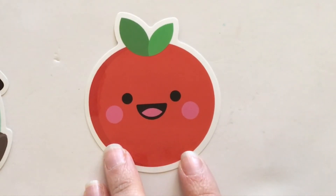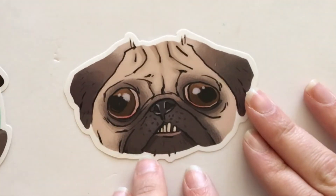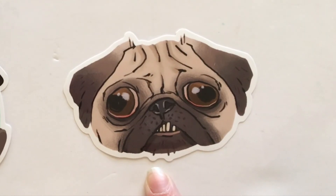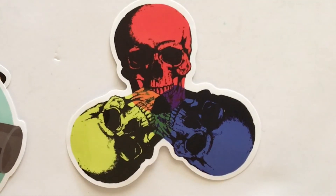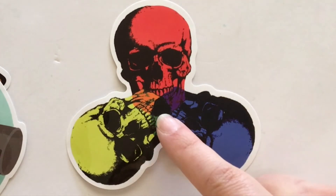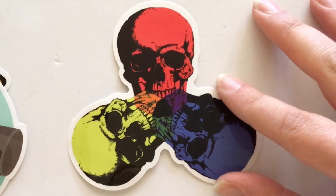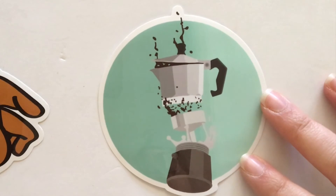One of my favorites in the bunch is this tomato or apple — I'm not sure which one it is — but you guys know I love my fruits and veggies and this one is just so adorable. Next up we have this pug, and I really love pugs, but this one looks a little sad — not sure why he's so sad, but he is pretty cute nonetheless. Our next sticker is this really cool skull sticker, and what I like about it is you have the three primary colors on the outside, but then if you look inside you get the orange, purple, and green that the primary colors are making up, so that's a pretty cool design.